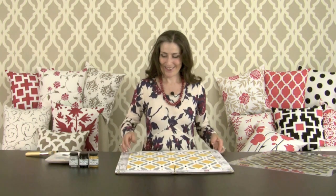As you can see, you can create any custom color combination to match your décor perfectly. While this is drying, let's check on the previously painted pillow — our beautiful stenciled pillow cover has dried completely.